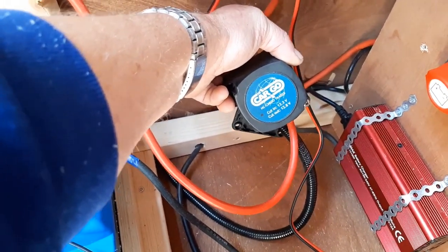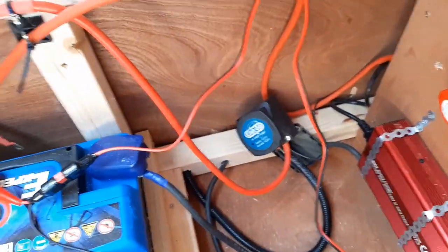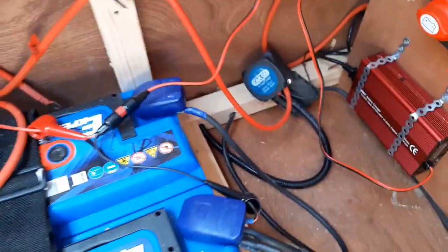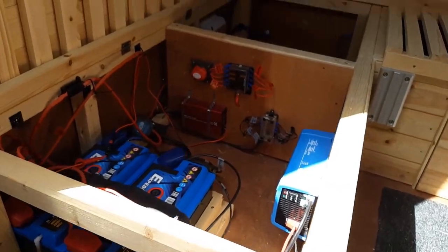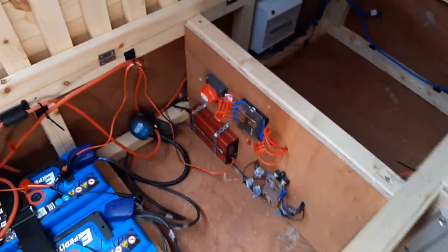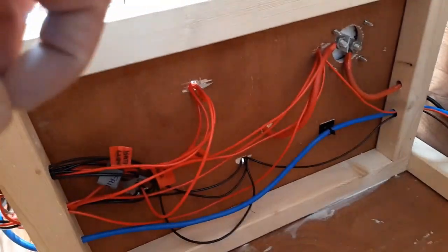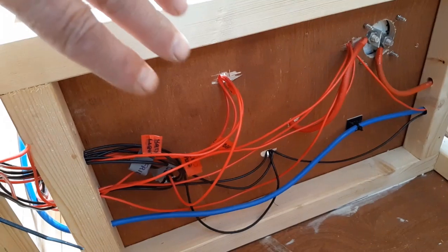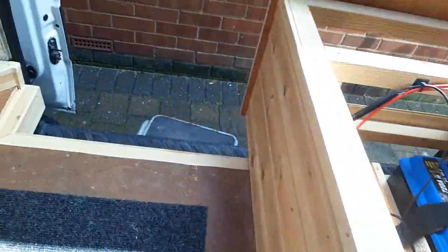The one problem we've had is the solar panel and the split charge relay — I'll show you more about that in a minute. Coming around here, that's where it's all housed. I'll show you at the back where all these cables are. At the moment we need to put a piece of thin ply across so all of that's isolated off and you haven't got cables just hanging about.